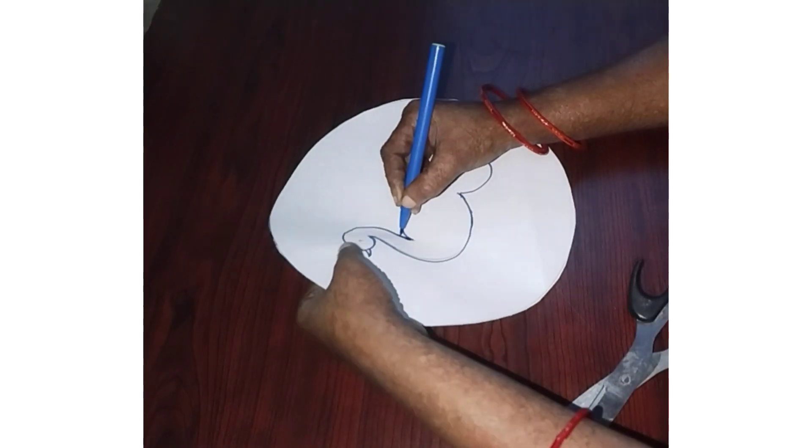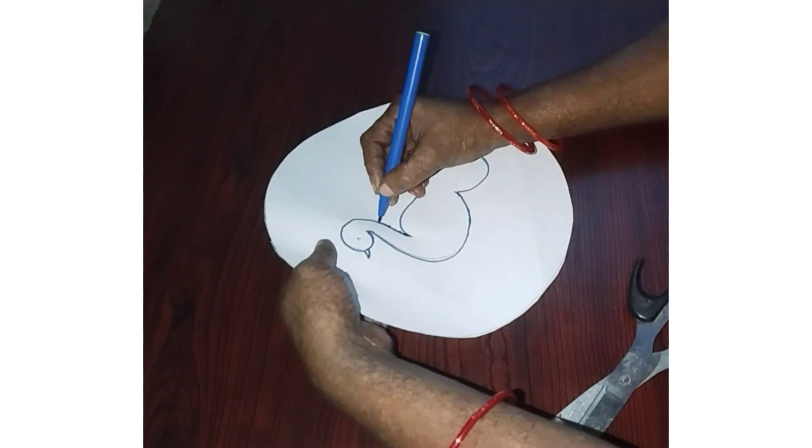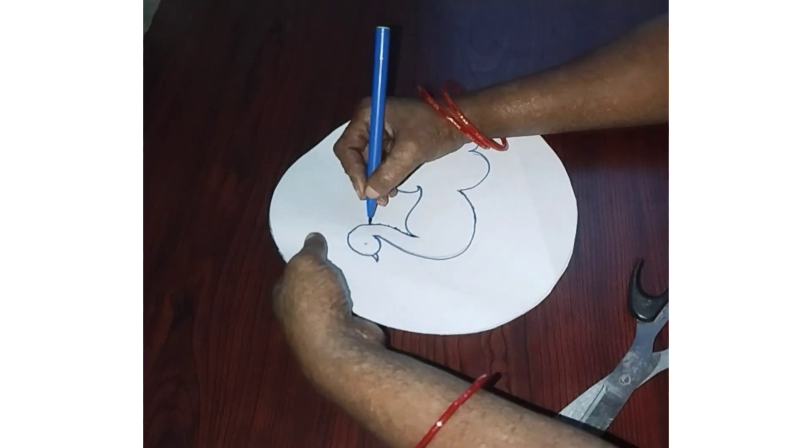Now I am drawing a sketch. This is an automatic shape. I am drawing a cut. They are drawing a cut.